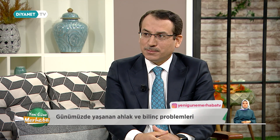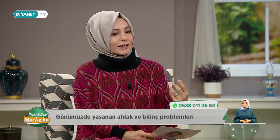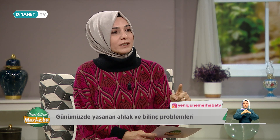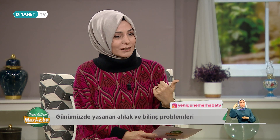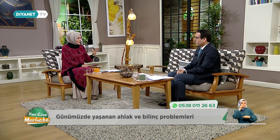Gerçekten insanı çok derinden sarsan bir husus bu. Bazen sizden çıkan davranışların bir müminden meydana gelmemesi gereken davranışlar olduğunu düşündüğünüzde sarsılıyorsunuz. O sorgulamayı belki her daim yapsak, o bizim değişimimizi de biraz daha tetikleyecek bir şey olacak inşallah. Tüm çabalarımız, tüm adımlarımız peygamberimize benzemek için; ona ne kadar benzersek o kadar iyi bir Müslüman olduğumuzun göstergesi.